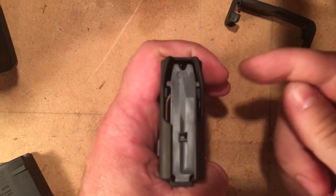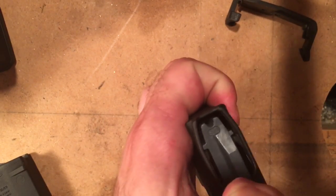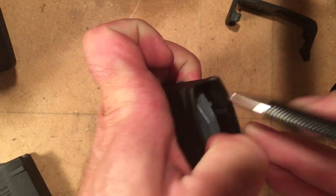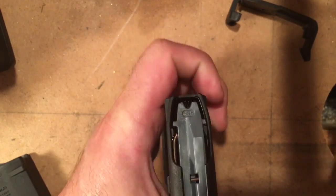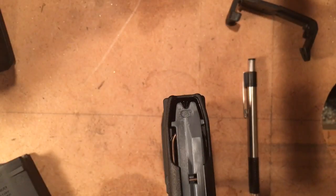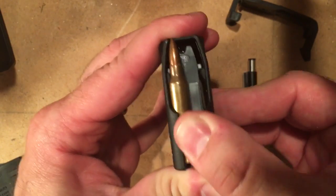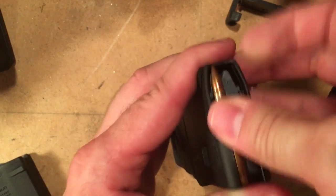You may have heard of trimming down the inside ribs of the magazine. If you look on the inside of the magazine here, you'll see a rib right there — there's one on each side. What that's for is on a 5.56, that correlates with the front of the shoulder where the neck starts, right there. It holds the rounds in place and keeps them lined up.